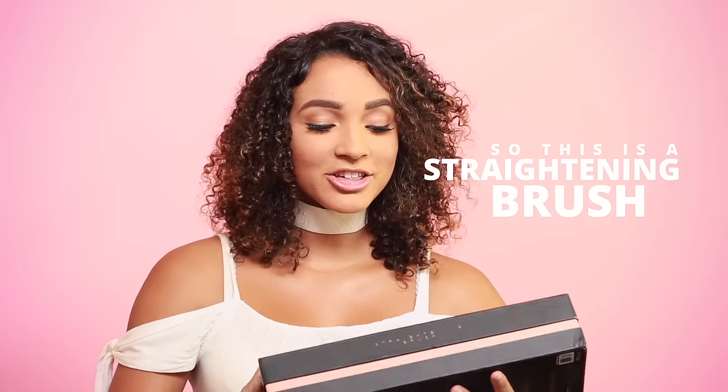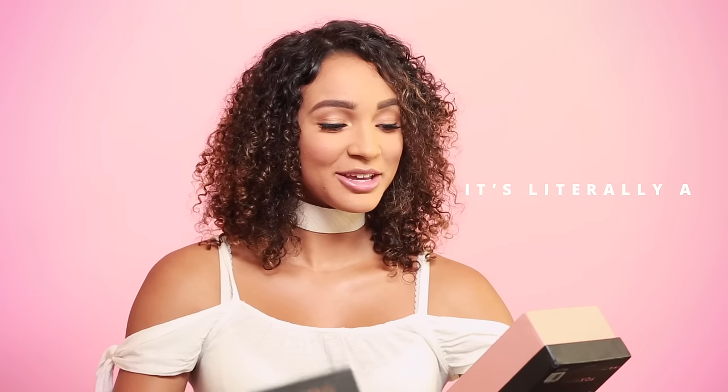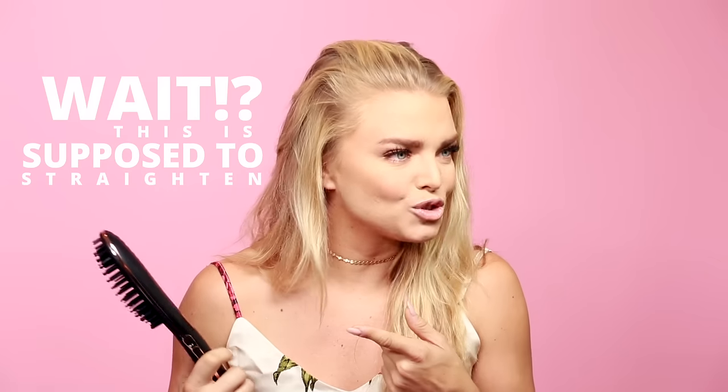So this is a straightening brush by Foxy Bae. I like the packaging. It's literally a brush. Wait — is this supposed to straighten my hair? This is gonna straighten my hair?